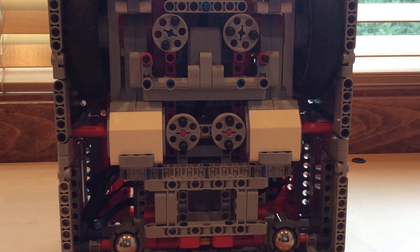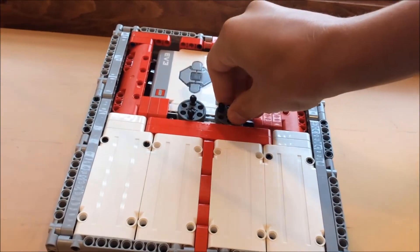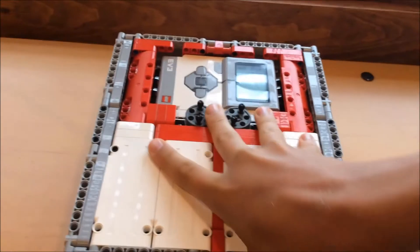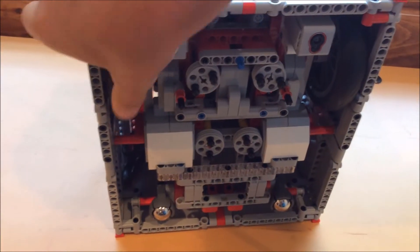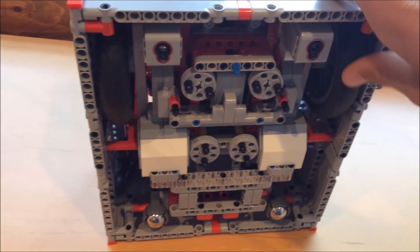So without further ado, let's get into the functions of the robot. Possibly the most important part of the robot are the six dog gears positioned around the robot — two on the top and four on the bottom. They can transmit drive by simply placing on an adjacent gear. They can be useful because they allow for cages to slip over the robot without having hard attachment.